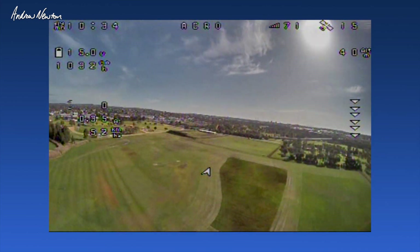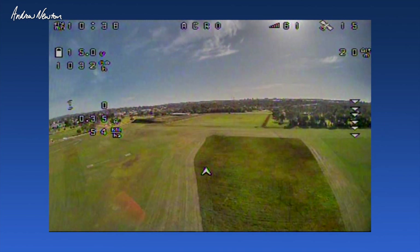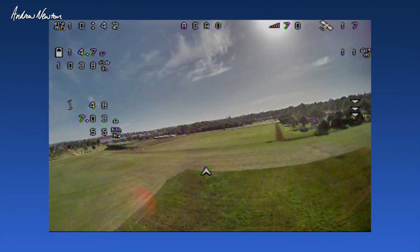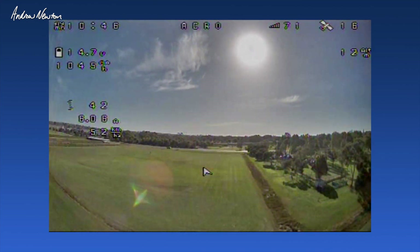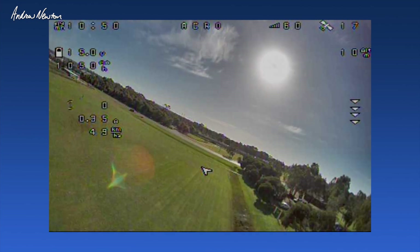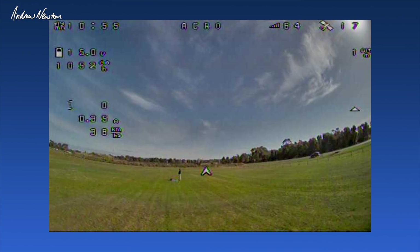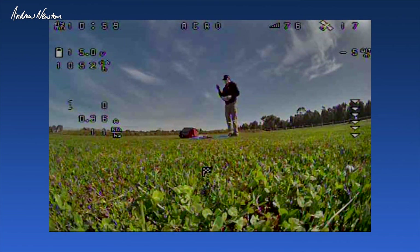Let's see how far we can glide home from there. We're not going to make it all the way. Might put a new battery in and just go for a bit of a fun fly. That's cool, I really like this. Odd looking plane, but it really works well. Here we go, very good.